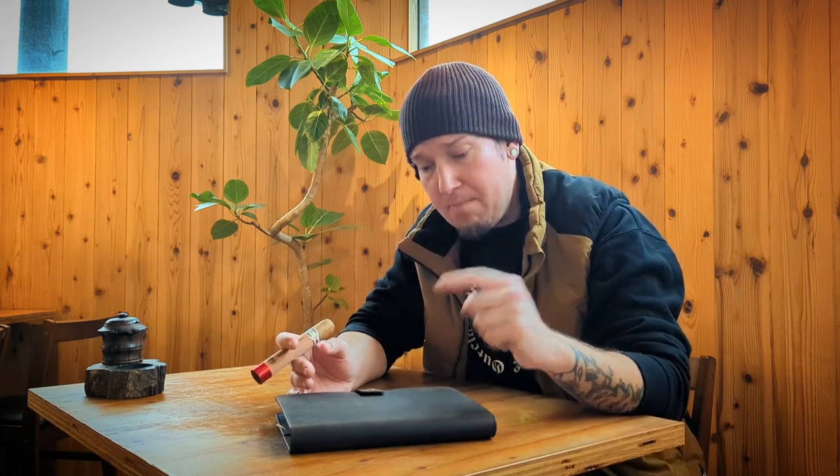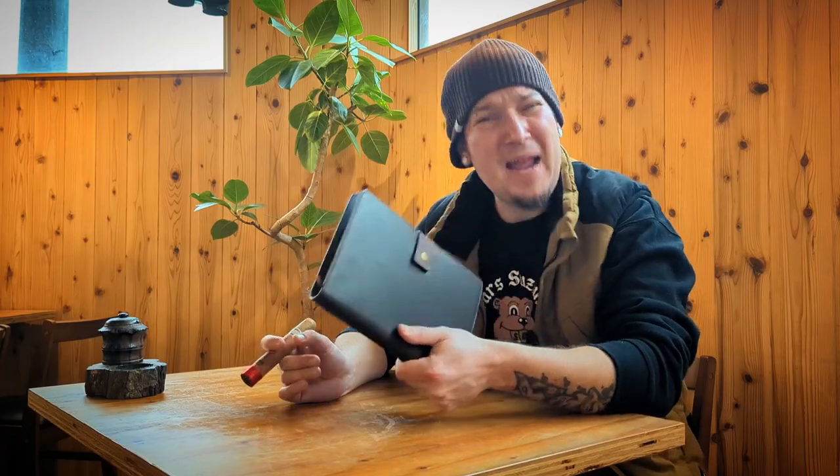For most of us, taking notes is a daily occurrence — may it be on the computer, on a tablet, on our phone, or on a little piece of paper or the back of a receipt. There is no replacing the importance of a journal and paper. It's pretty difficult to watch a YouTube video full of information and simultaneously jot down notes on your phone; it's much easier to watch, pause, and write.